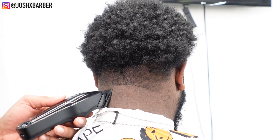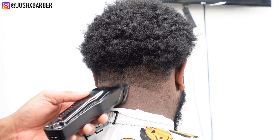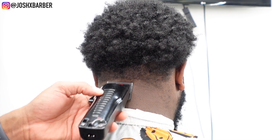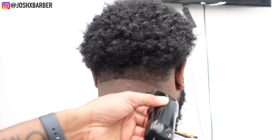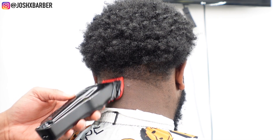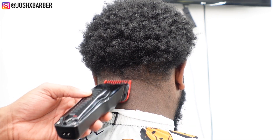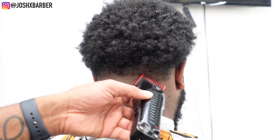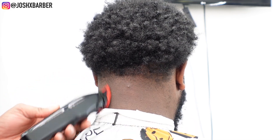Then we go in with our Babyliss Low Pro FX clippers for the next guideline — lever all the way open, no guard, going up about a half inch. After setting it in, we drop the lever all the way closed and just hit the bottom of the guideline to soften it, then open the lever halfway gradually and flick up into the middle of that guideline to blend it out. After that, I come in with the number one guard, lever all the way open, going up about a half inch — making sure this guideline is parallel to the previous one so the fade is symmetrical all the way across the back of the head.